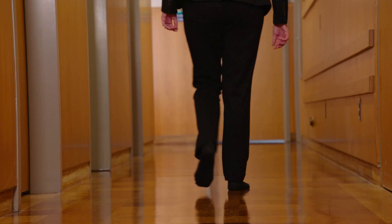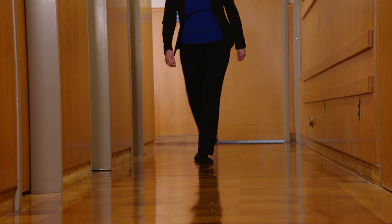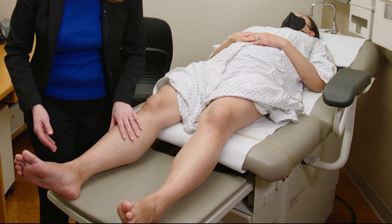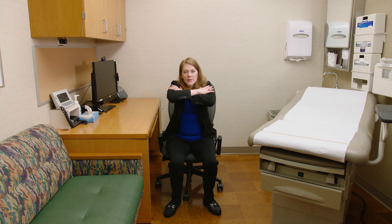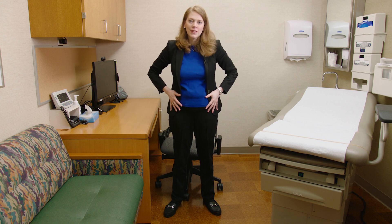Now let's see this in the context of a neuromuscular exam. We'll demonstrate the exam under ideal conditions for someone who can walk and sit on the exam table, as well as demonstrate the supine exam for folks in the hospital. When assessing an ambulatory patient, I ask them to scoot to the edge of the bench, cross their arms, and stand up without using their arms. This is a great test of the iliopsoas, quadriceps, and gluteus maximus muscles.